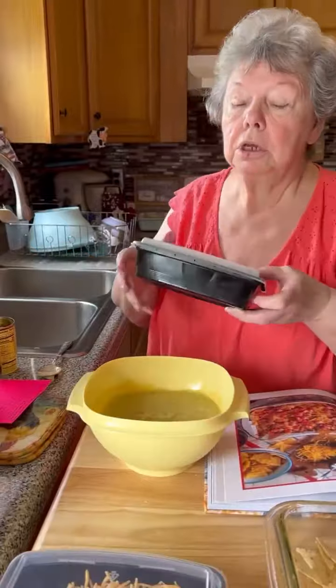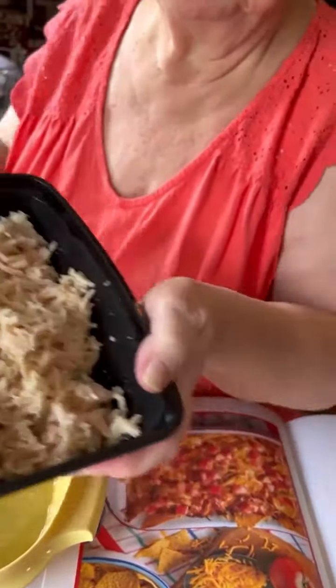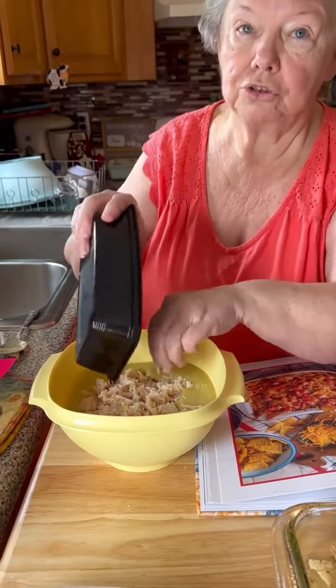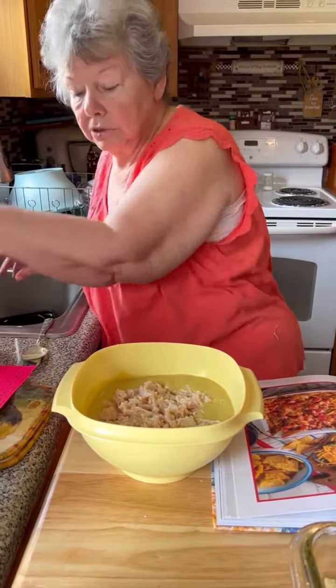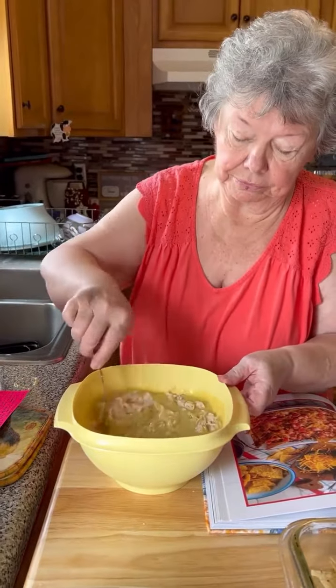Then you need cooked chicken. Make sure it's cooked and shredded. You can use canned chicken, which I did today. You can cook it yourself, you can get rotisserie chicken — however you want it, as long as it's cooked. That's the main thing. We don't want raw chicken.